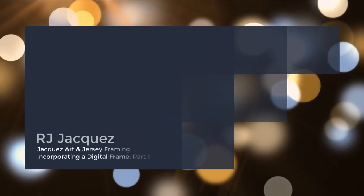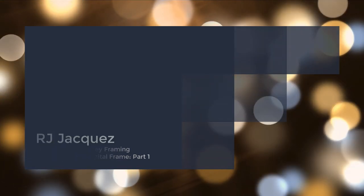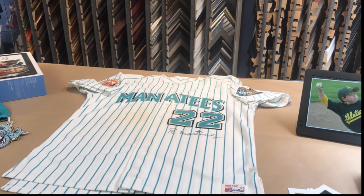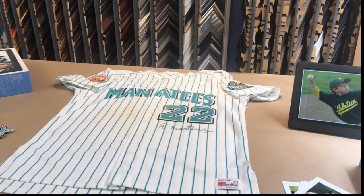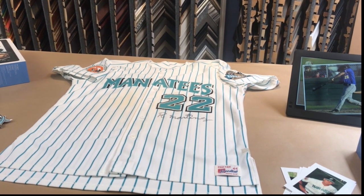Hey everyone, my name is RJ Jaques. I'm with Jaques Art and Custom Framing and as you know we do a lot of jersey framing in the shop. I would actually say that by now about 80% of our work is jerseys and the rest is sort of general.